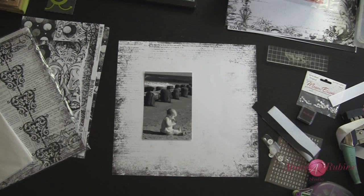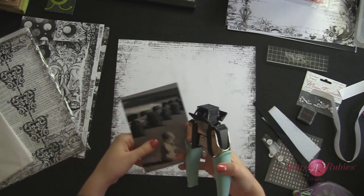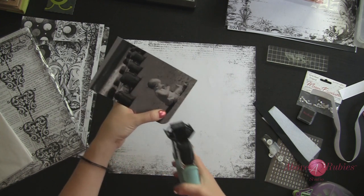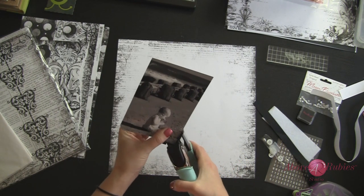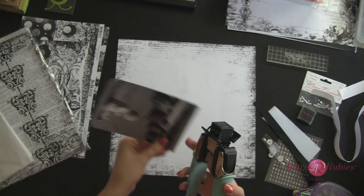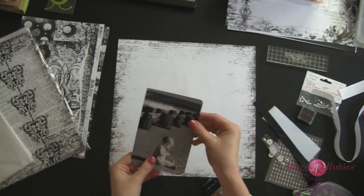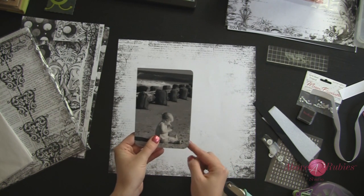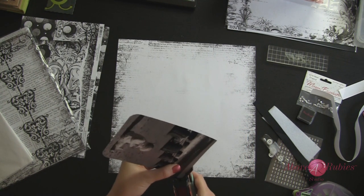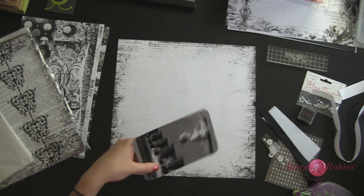I'll be using a corner chomper for chomping the corners of this photo. I think it gives it softer edges and that's what I really want for this particular layout. I'm going to do the half inch round. There's the half inch — and just so you can see what the quarter inch looks like, I'll flip it over and do the quarter inch. Now you can really see the difference of the rounds from end to end. I like the big half inch round chomp.